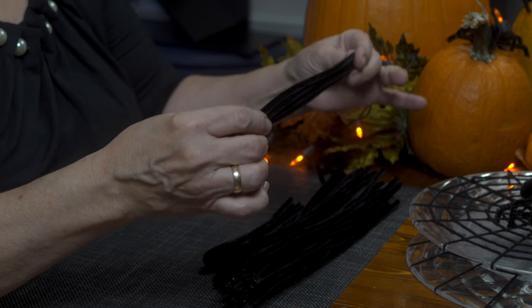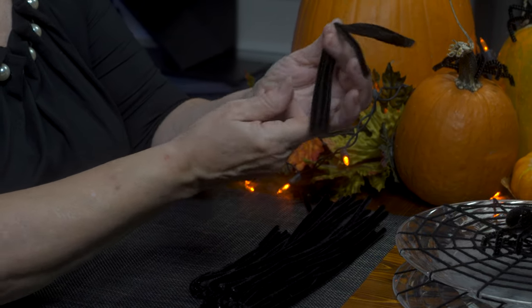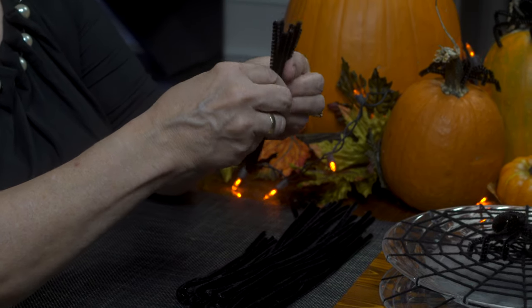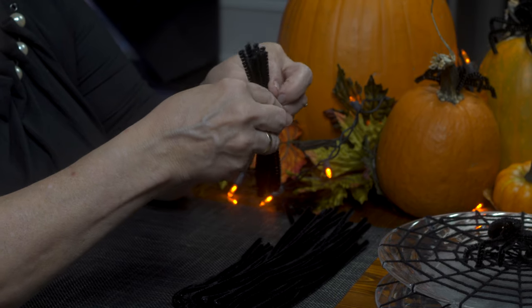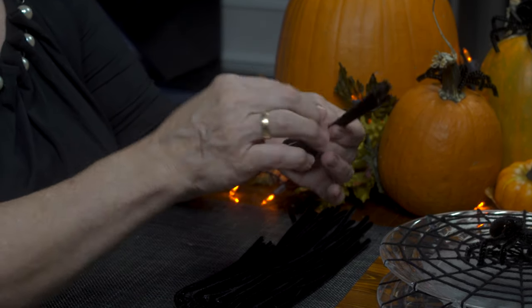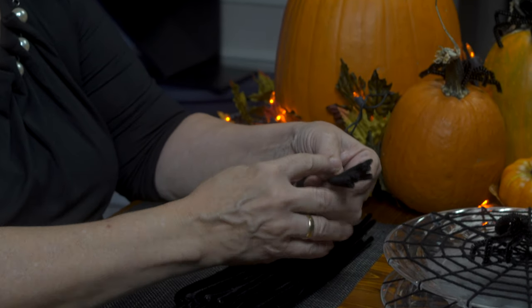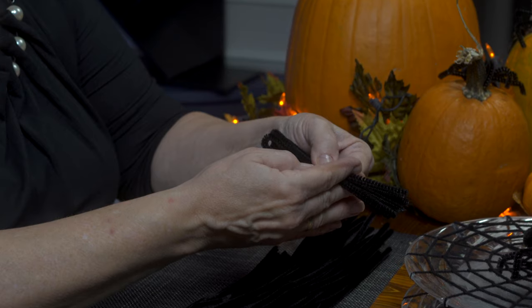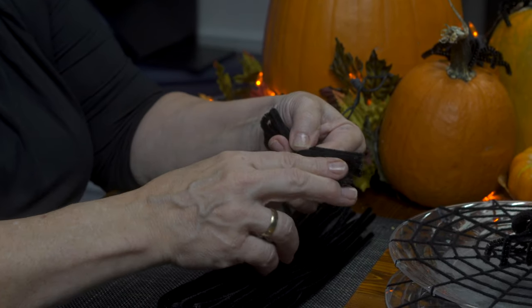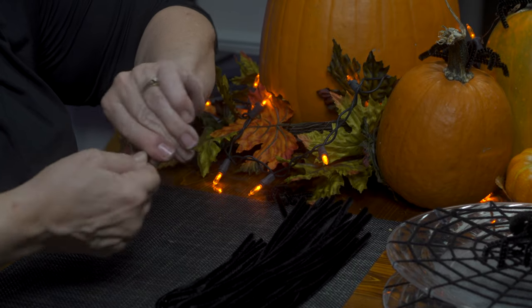I'm going to start by taking four pipe cleaners and folding them in half so that the two ends meet up. This is creating your eight legs for the spider. I'm going to fold in or twist a couple inches in — this determines how long your legs are going to be. I'm coming in about two or three inches and giving just two or three twists.